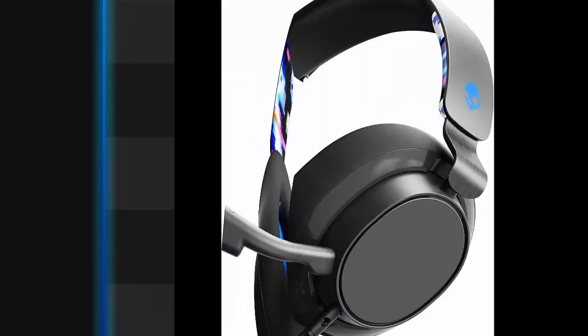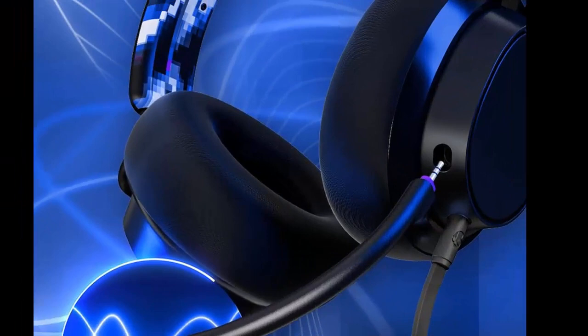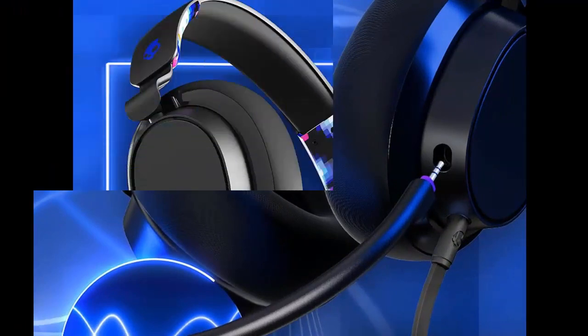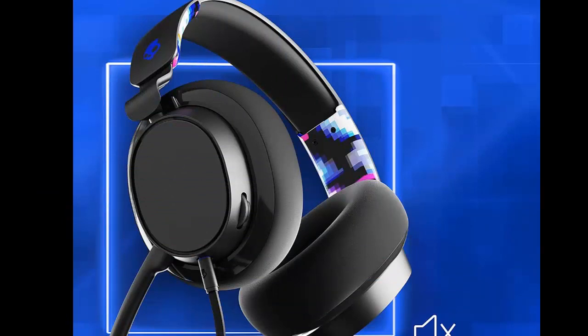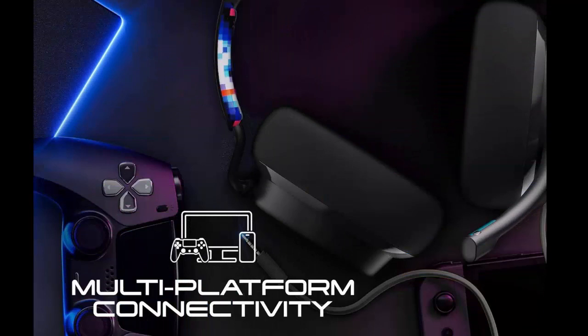Multi-platform compatibility. SL-Wire provides crystal clear audio on PC, PlayStation, Nintendo Switch, Xbox, mobile, and more. And with a 3.5mm audio cable, SL-Wire is the definition of plug and play.